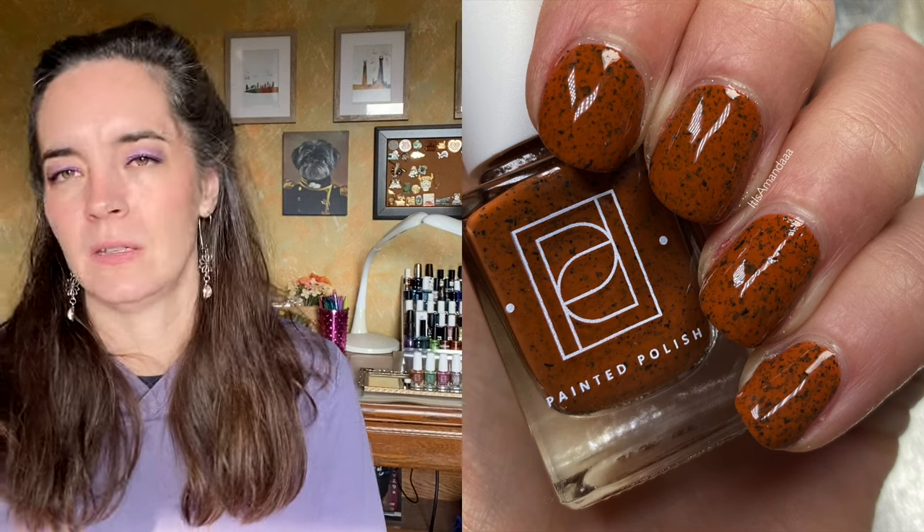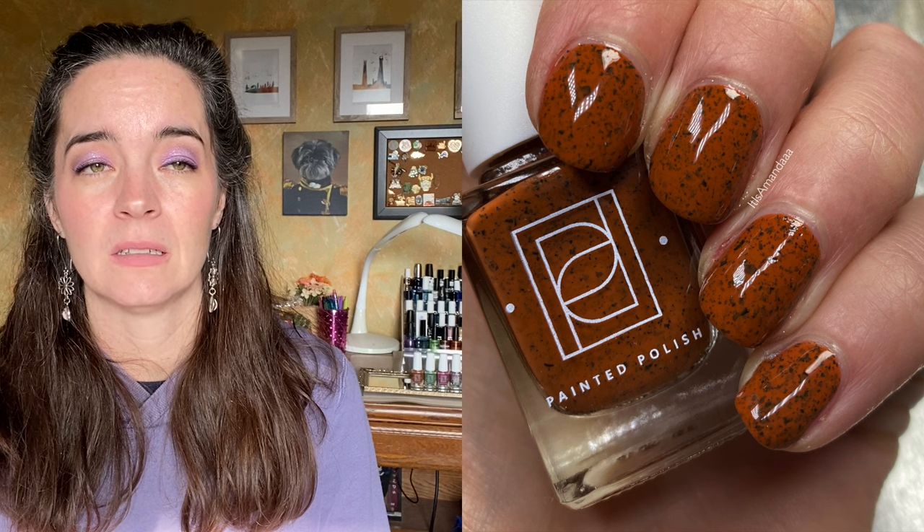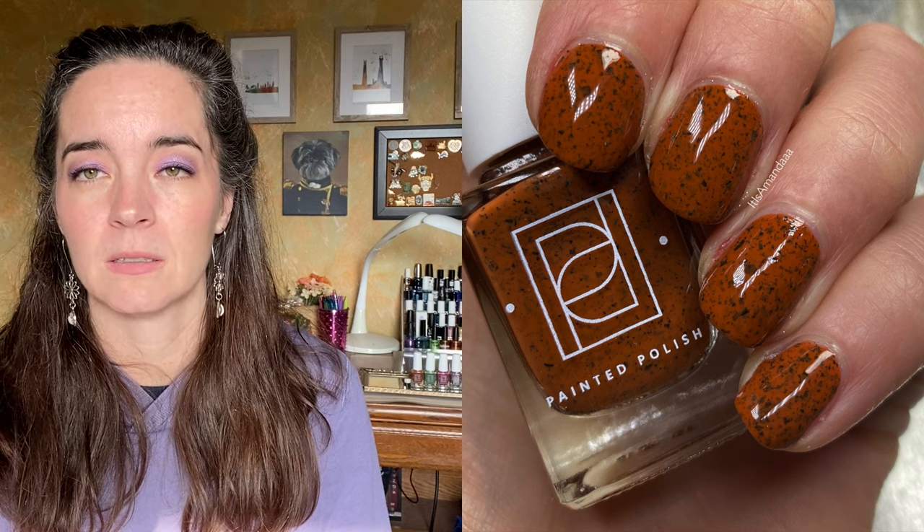The Painted Polish formula is actually perfect. Typically I do three coats for a crelly. I don't know that I've ever needed to do three coats for a Painted Polish crelly, maybe a white crelly, but this covers beautifully in two coats and it's perfect. Two coats of Nice Yams.